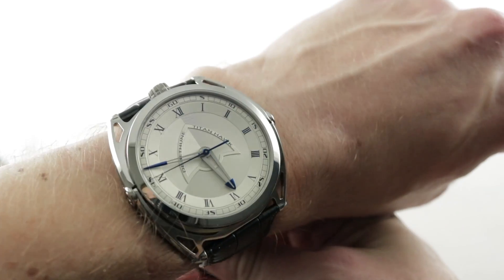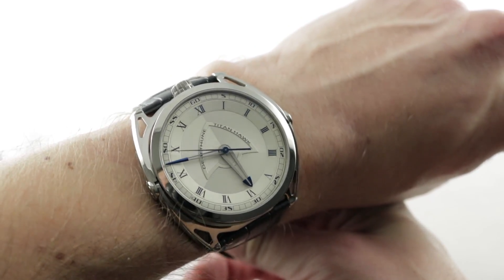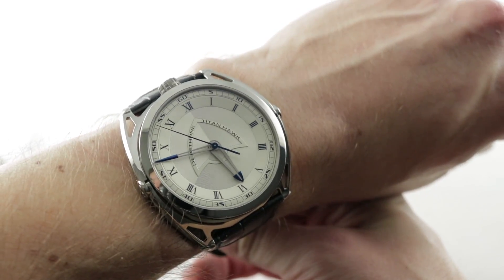This is the DB27 Titanhawk Version 2 — the 2018 follow-up to the 2012 original. This one trades the radial date for center seconds.